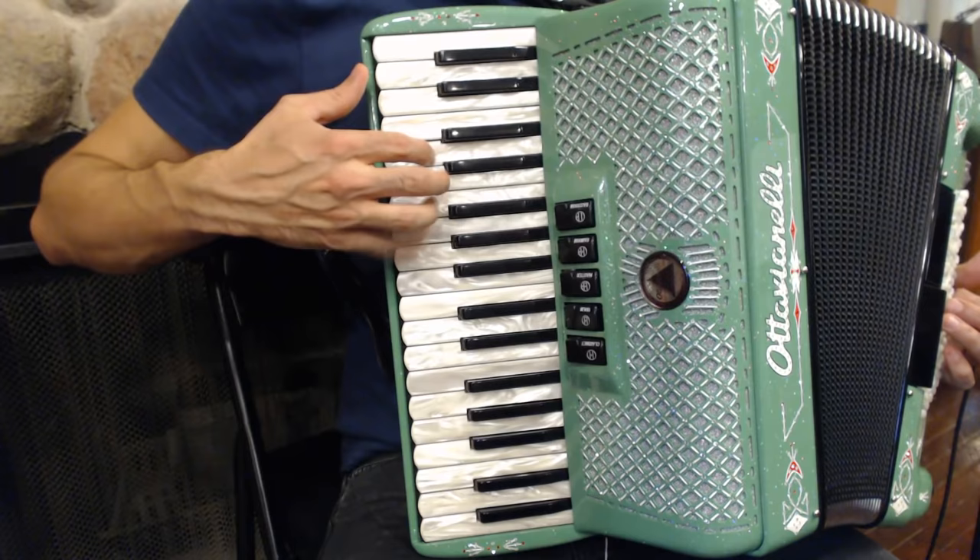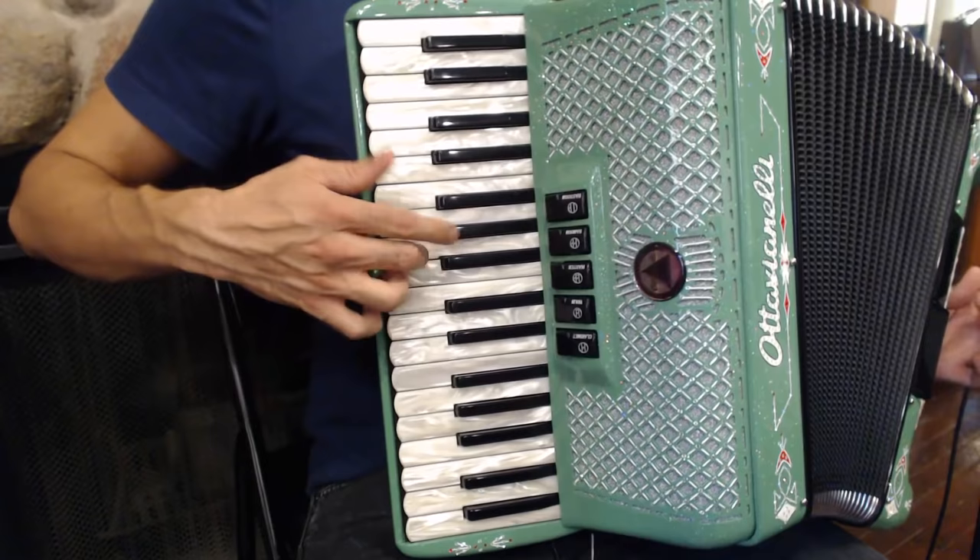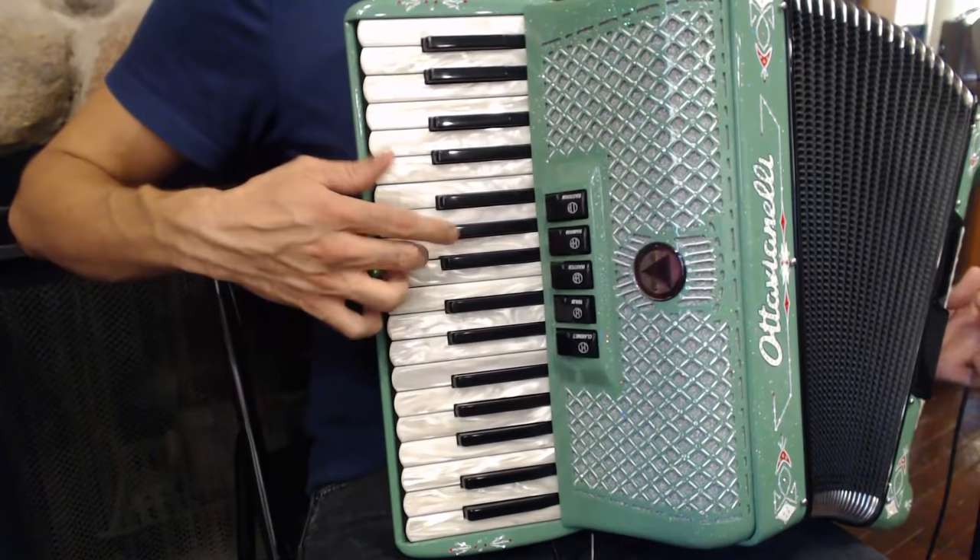Just like the A section, the B section also repeats. Join us next time as we discuss techniques for playing an Irish jig. Thanks for watching.